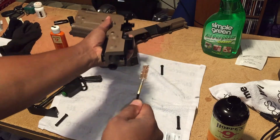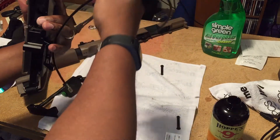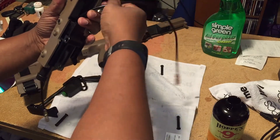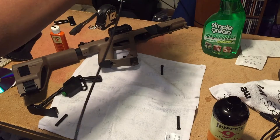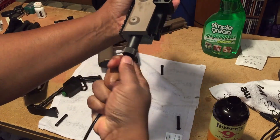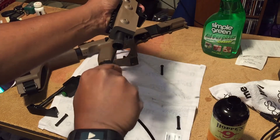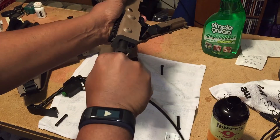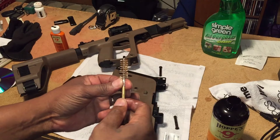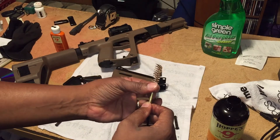The bristles are gonna clean that out. I'm gonna do it one more time to get all that gunpowder and residue out of there. I'm gonna twist it this time so the bristles can really work up in there. Just keep twisting it through. Okay, that should be good on that.